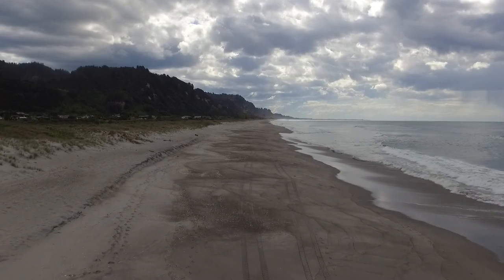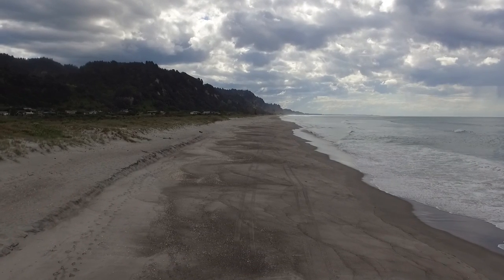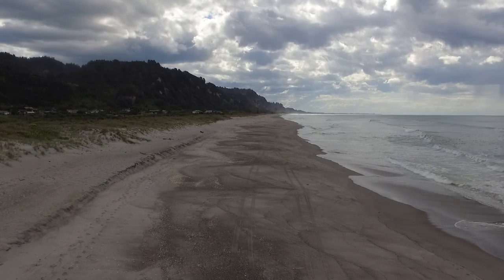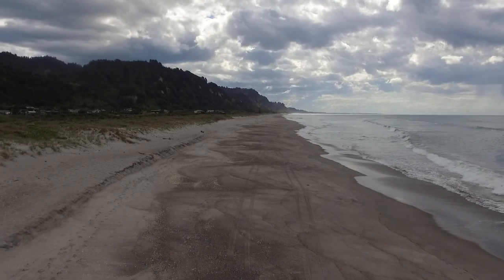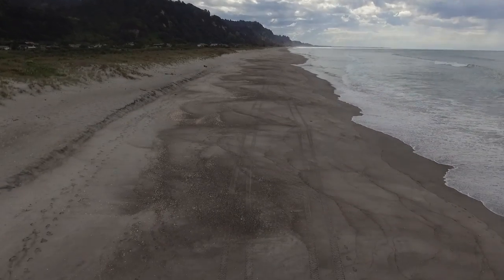Now we're coming up towards the dropping point — at this stage just over 200 meters away from where I was standing. We'll be panning the camera down in a moment so you can see the splash into the sand. You'll see the sinker wobbling a little at the bottom of the picture, and then very briefly you'll see the sinker drop and hit the sand.